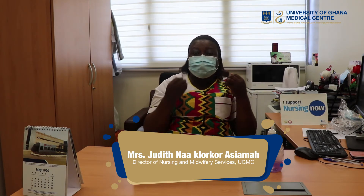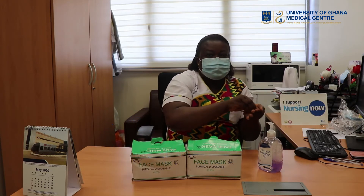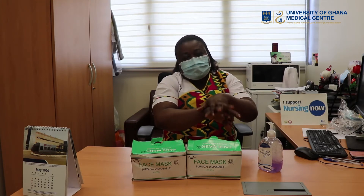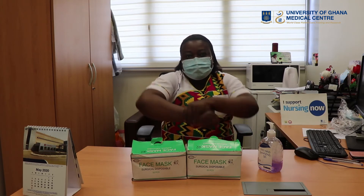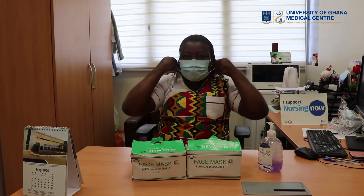I want to remove my loop face mask. I have to sanitize my hands again. So my fingertips, palm to palm, palm to dorsum. Then I will interlace, cap, turn to my thumbs, then the wrist. I'm now going to hold the two loops together like this.